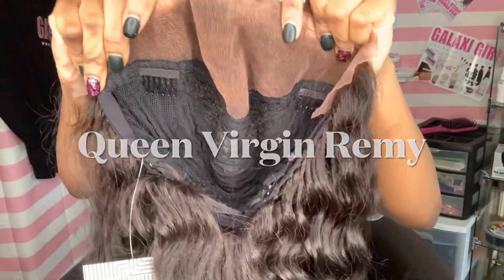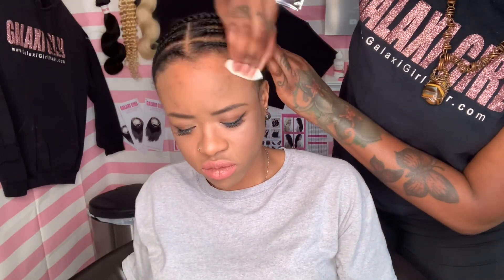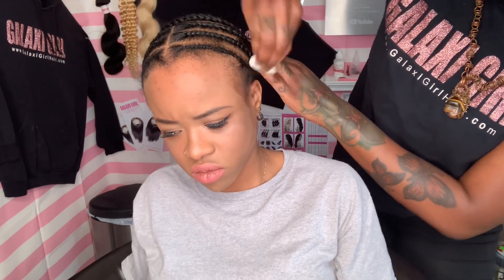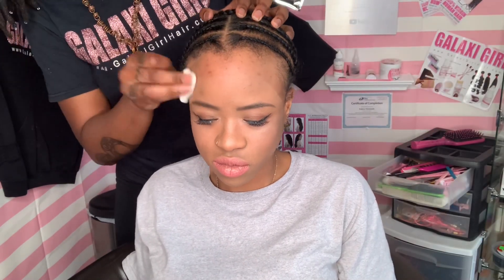They sent me this Water Wave 24-inch lace front wig. Today we have one of my clients coming back to be on my channel. I used to do versatile partial sew-ins on her for years — like maybe four years. So this is her very first frontal, y'all, and I'm glad I'm the one who put it on her. I'm so happy she's here because we always have a good conversation when we're around each other.